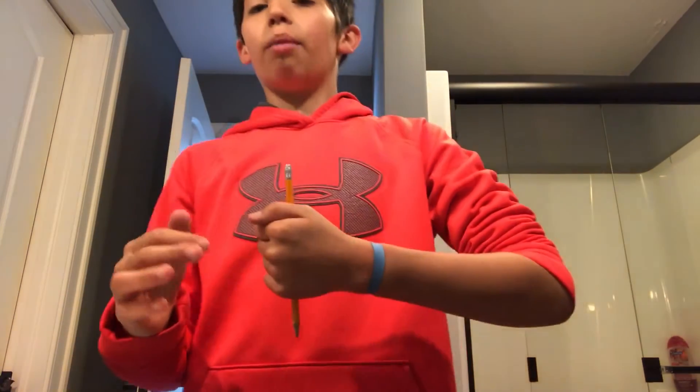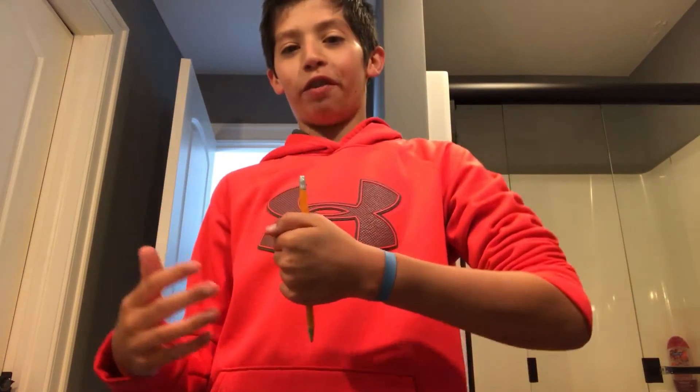This is a super easy trick and it's really fun to prank on friends. So let's get right into it. First, I'm going to show you what it looks like, and then I'm going to show you what you need and how to do it. So as you can see, I open my hand and I have a floating pencil.